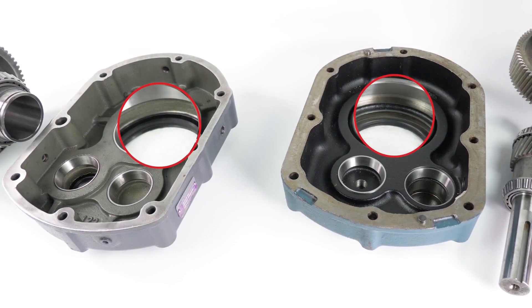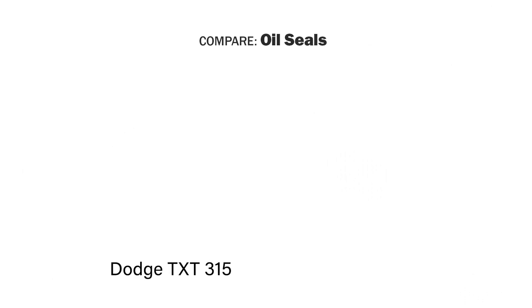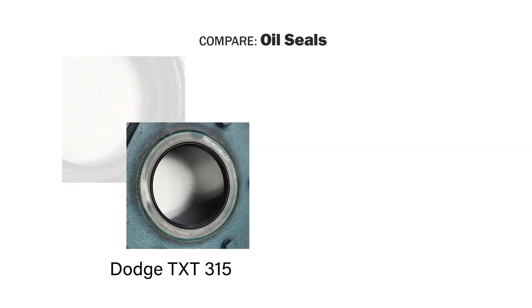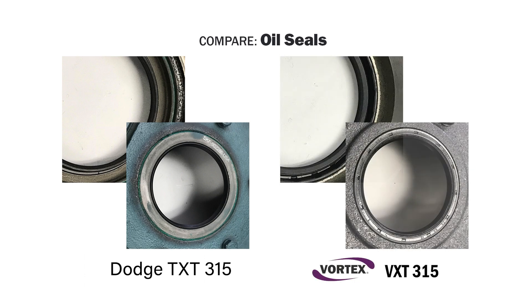Both manufacturers use spring-loaded, double-lip seals. Dodge uses a seal with a metal case that is coated in an acrylic paint. The coating helps prevent leaks around the outer diameter of the seal. Compare this to Vortex, which uses a fully rubber-coated seal. This fully rubberized seal creates greater interference, which can lead to fewer leaks.